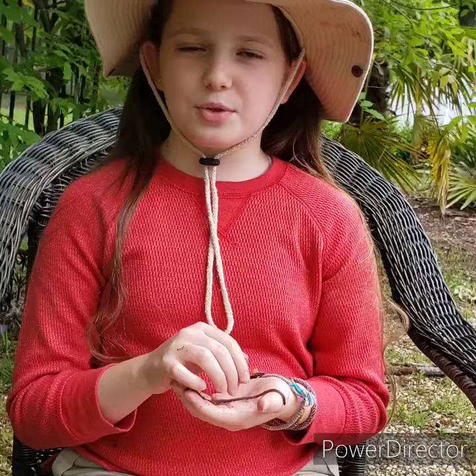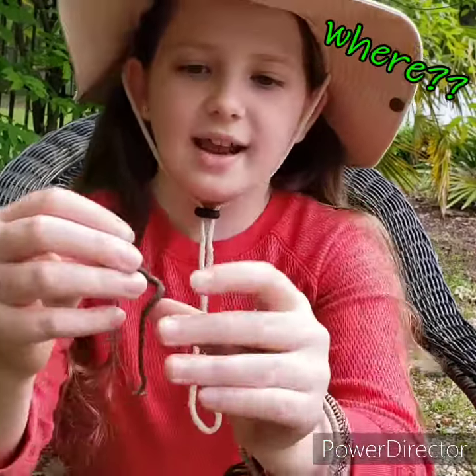It's a myth that worms cut in half will grow into two worms. Their tails will die, but their heads will survive if cut below the saddle — right here.